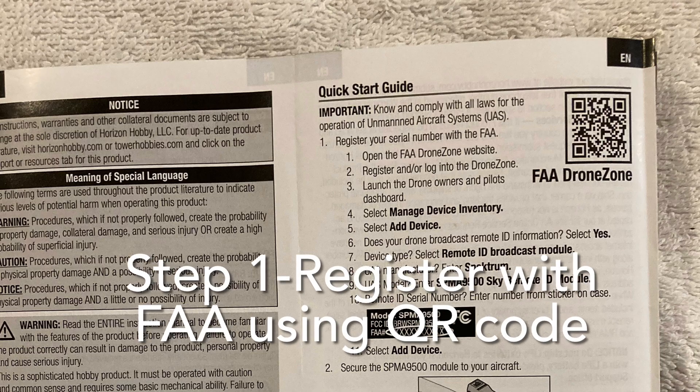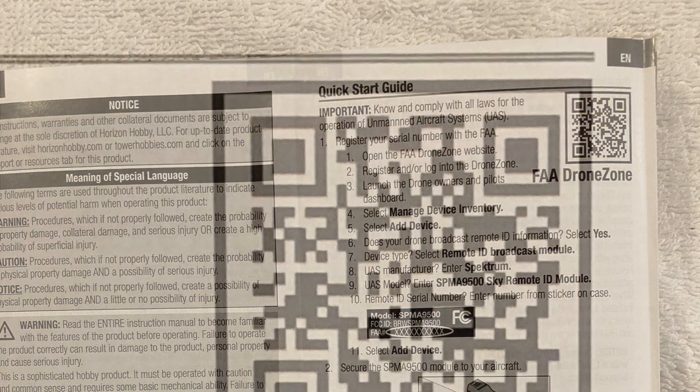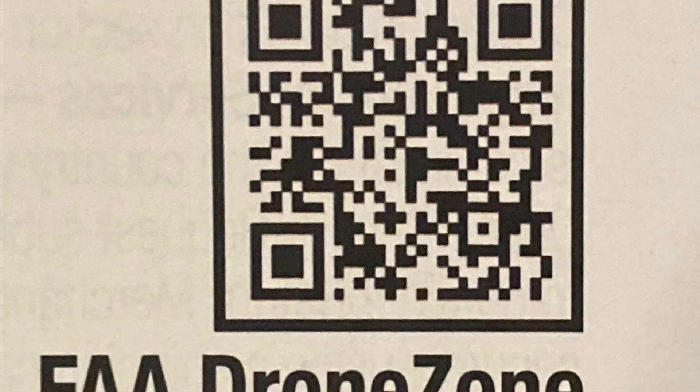The instructions are rather simple. They do include a QR code which, if you scan it with your phone, will take you directly to the FAA site where you can register your module.